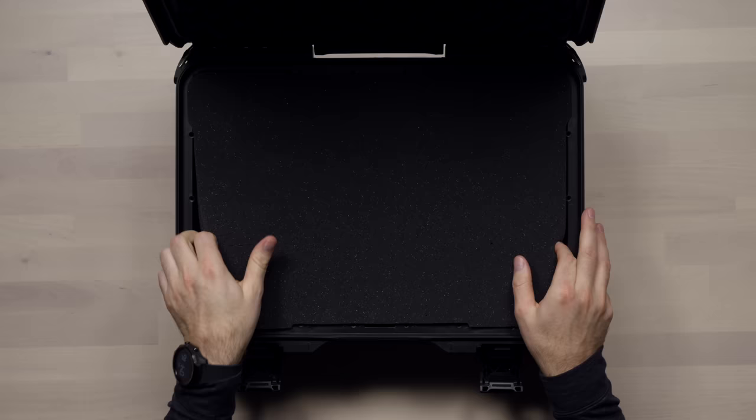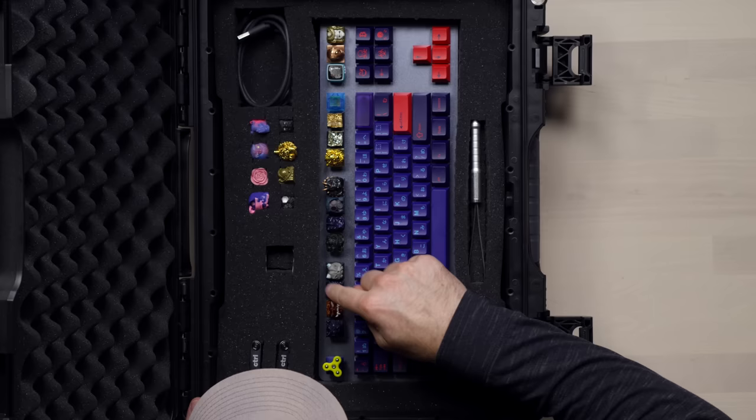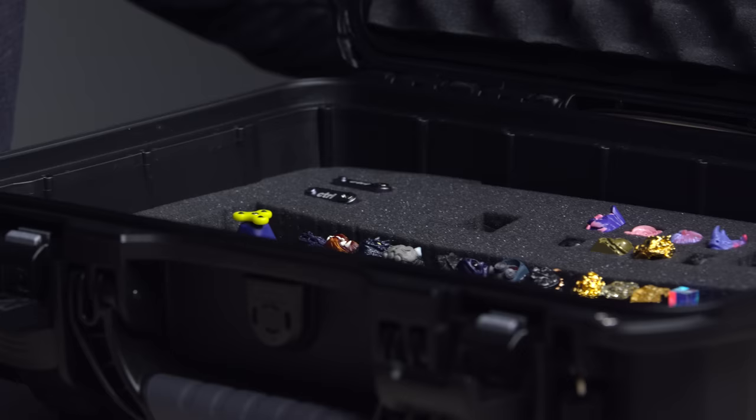Here we are. What are you talking about? So apparently these things are made by craftsmen — hand carved and stuff.